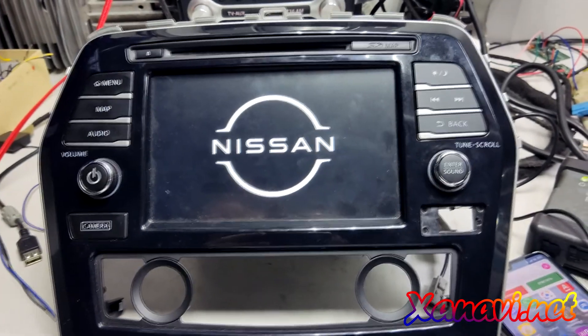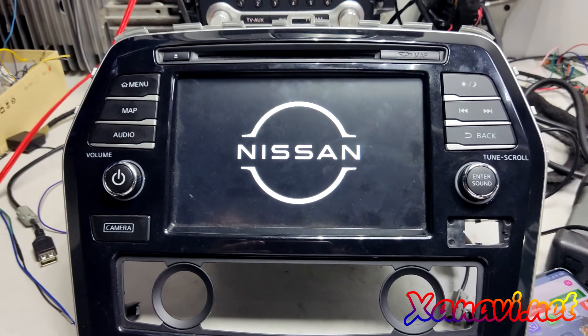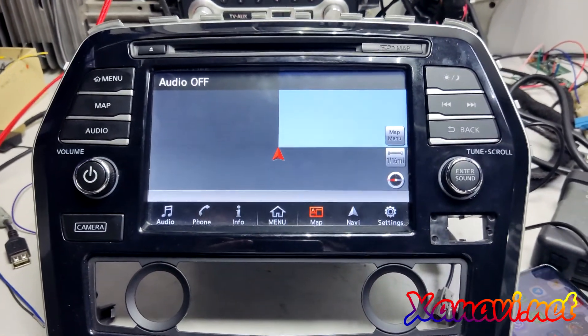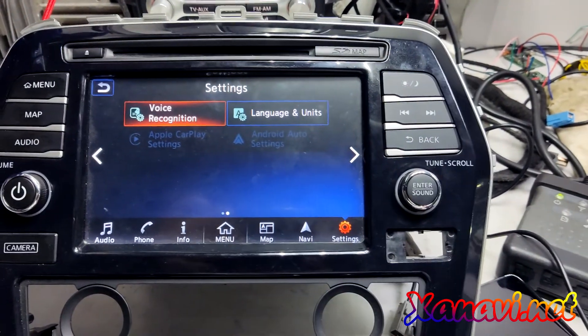While we were filming and rendering this video, we released a new update — the update with Android Auto. So now we can see it in the settings.